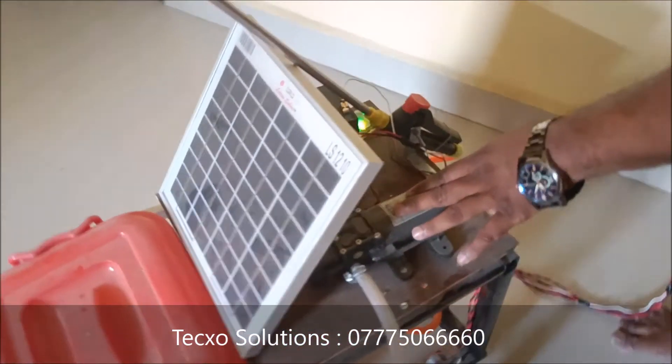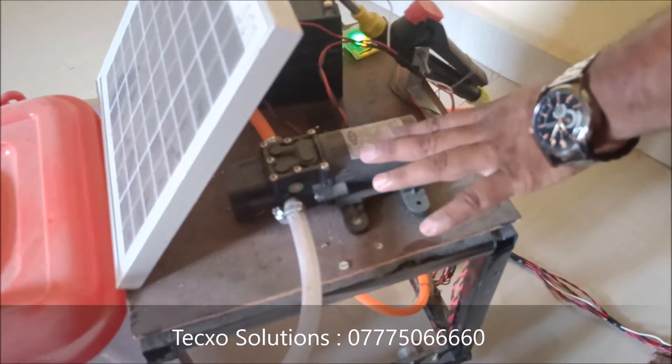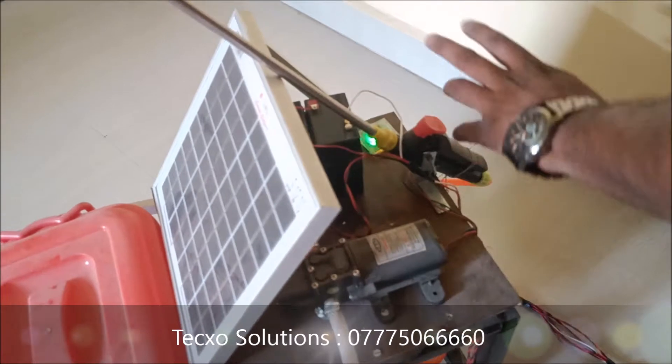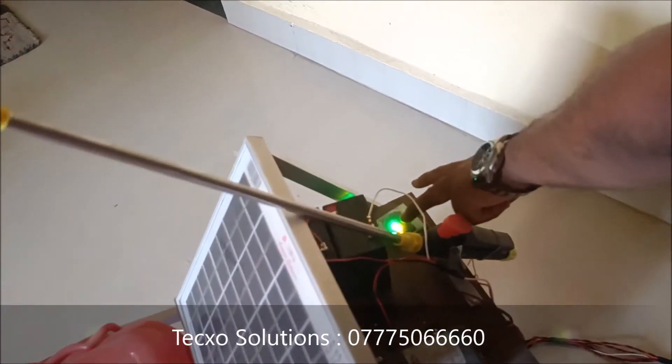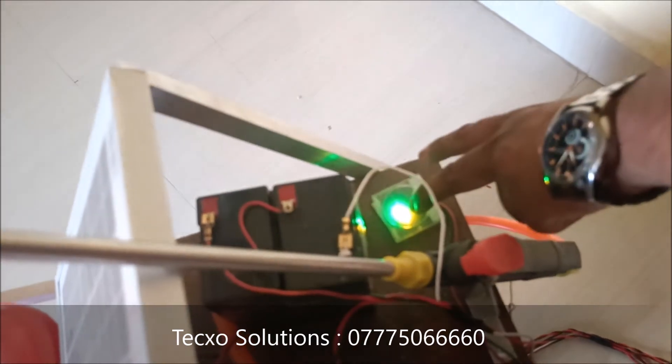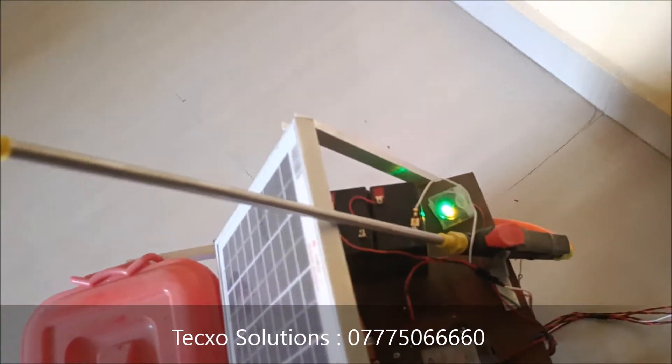This is a high speed motor to spray any chemical liquids for agriculture. This is the battery unit and this is the voltage indicator. Right now it is in green, that means battery is in full charge.